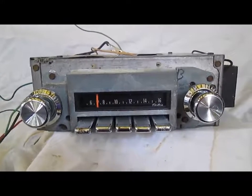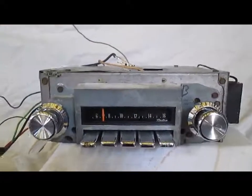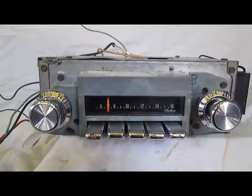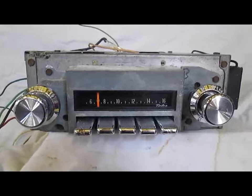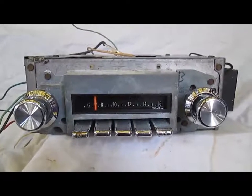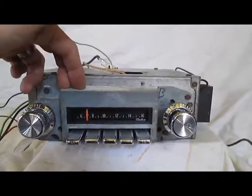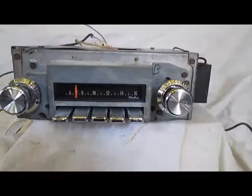These old Pontiac radios used faceplates based on the application. The faceplate was shared between the AM and AM FM radios. So if you have, say, a 1970 Firebird or something, you can take the faceplate off of this radio, put your Firebird faceplate on it, and it will fit the contour of the dash correctly.